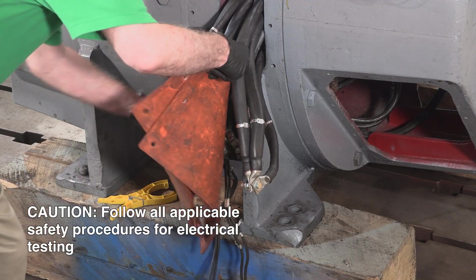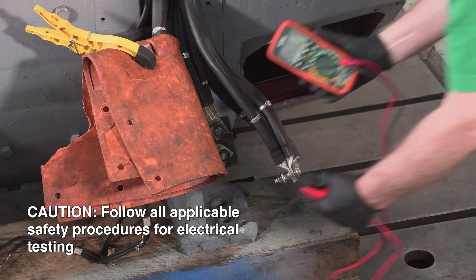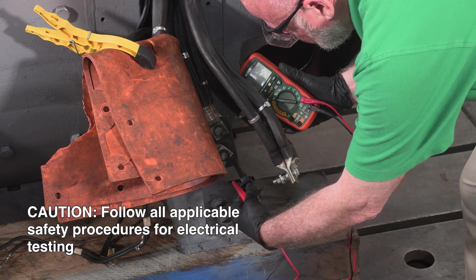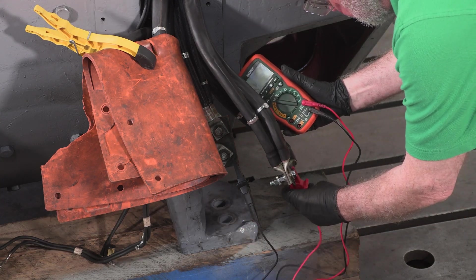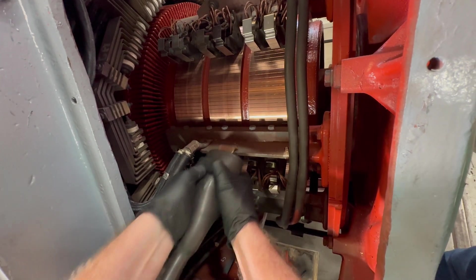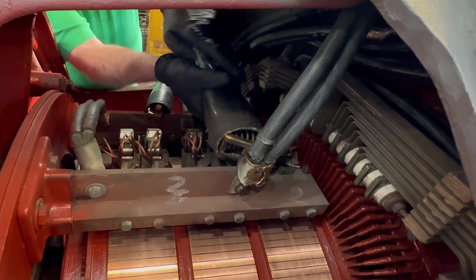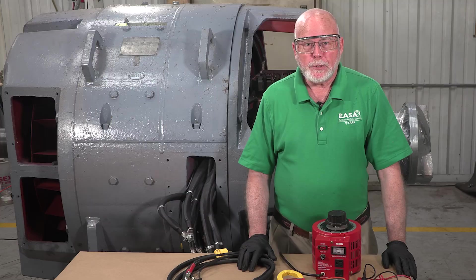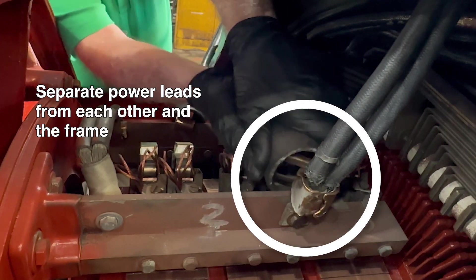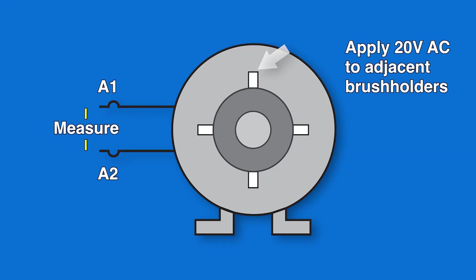To conduct the test, we'll first connect a true RMS digital AC voltmeter to leads A1 and A2 and electrically isolate them from each other and from the motor frame for safety. Next, we'll connect our power supply leads to adjacent brush posts — one positive post and one negative — and it's often convenient to connect those directly to the brush shunts. Be sure to separate the power supply leads from each other and from the motor frame. For this test, we'll use 20 volts AC. Any low voltage AC will work; just be consistent using the same voltage for consistent results.